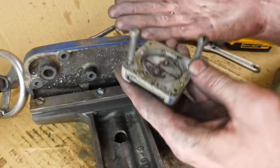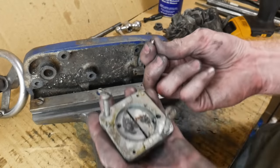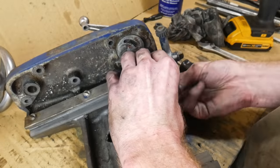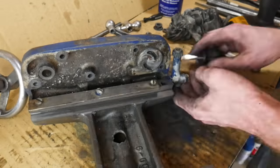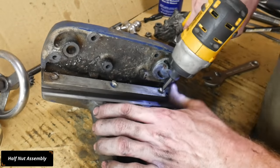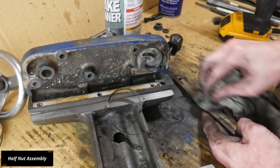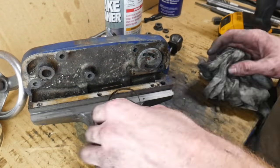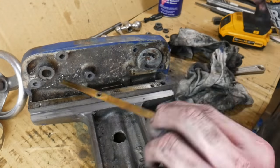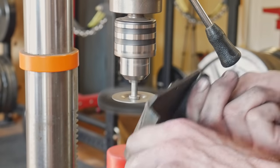I'll be repainting all these pieces, but I made sure to prime and paint the inside of the castings going forward, just because I feel like that's going to reduce rust down the road. The section of the carriage that grabs onto the feed screw has a little ball bearing, and I've almost lost that ball bearing three or four times during this project. So if you have a magnet or a dedicated box, keep that ball bearing somewhere safe.